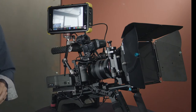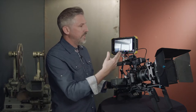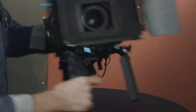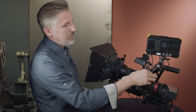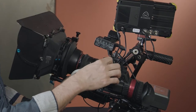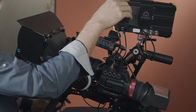Let me show you what I've got going on here. In the front you can see I have the Shogun Flame, which I can record directly to and use as a monitor, and that is fed by my Zacuto Gradical HD. The camera comes in through HDMI, the Gradical HD converts it to SDI — or you can come out HDMI too if you'd like to loop through — and then the SDI goes into the Shogun.